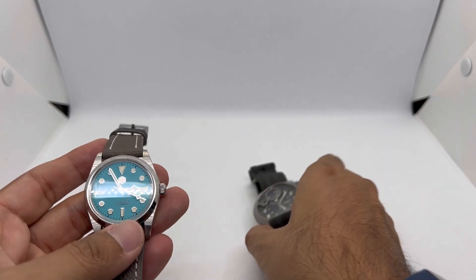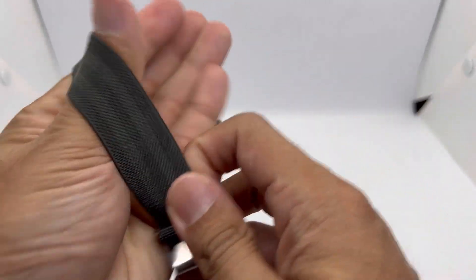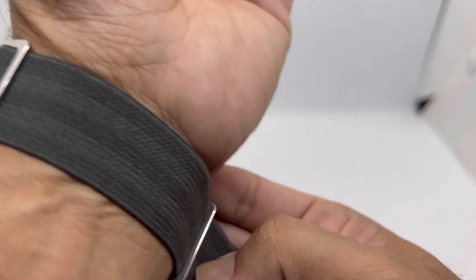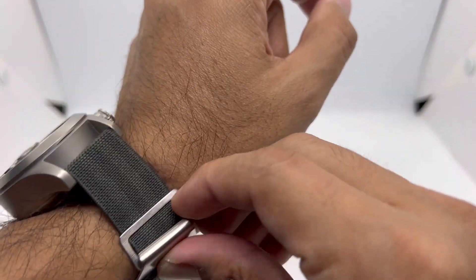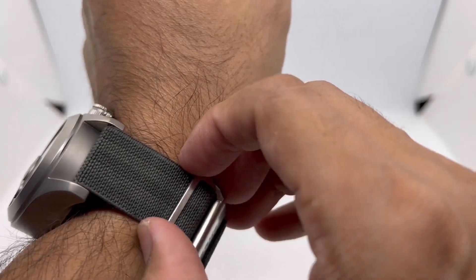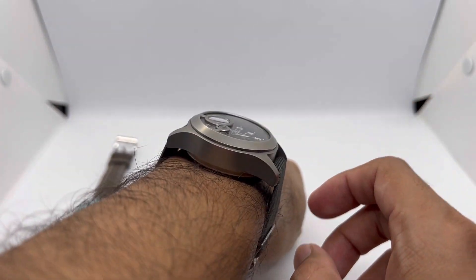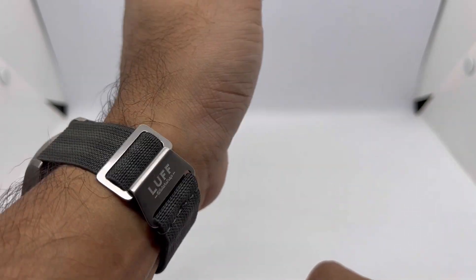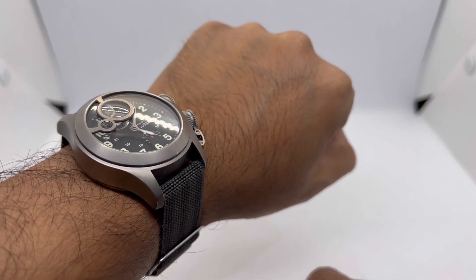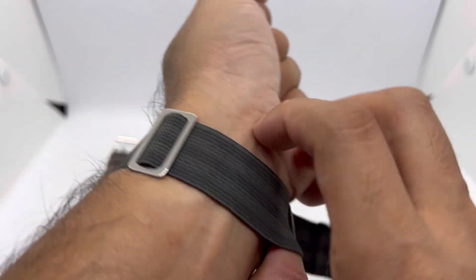From that small watch to this big chunky one — let's see how it looks on my 6.75-inch wrist. Does it look ridiculous or cool? It looks quite tall, I must say, not really my preference, but if this is your kind of watch, this elastic strap is one option you could choose. That's strap number one.